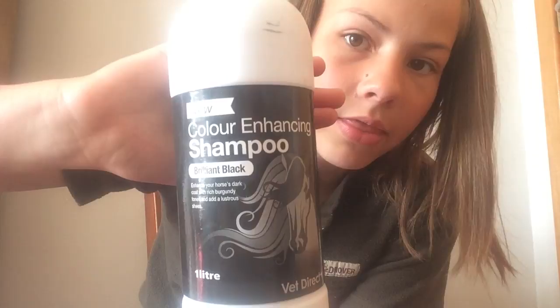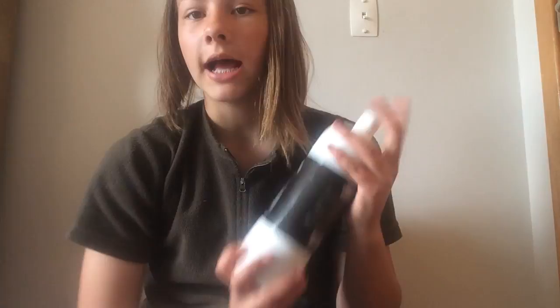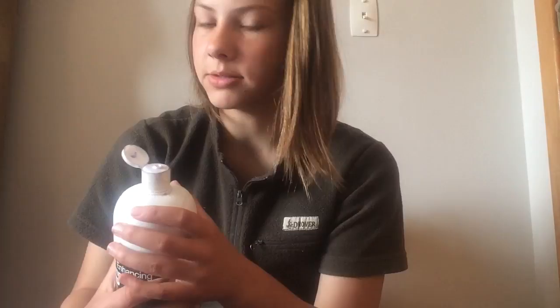The other shampoo is a color enhancing shampoo which we use on Sand, because it's a black one. Even though he's bay, we just like to use it on him so it makes his coat a lot darker. It has a purple color to it, unlike the other one that was pink, and we also like to use it in his tail.